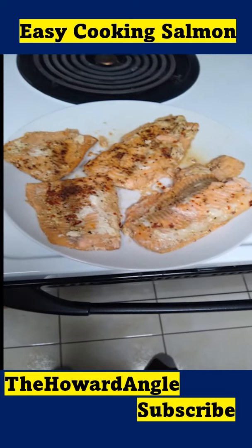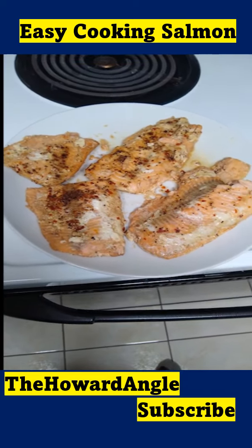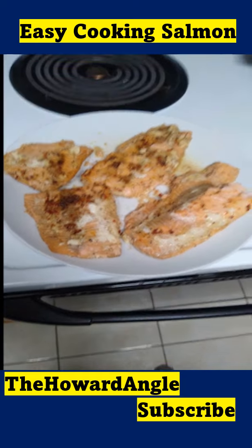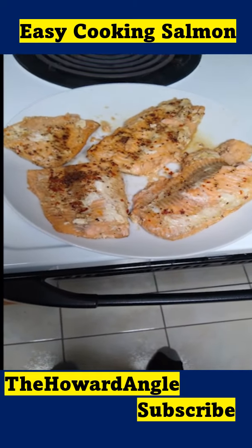Easy peasy. Look at that salmon. Remember the Howard Angle — subscribe, where you might learn how to do something you haven't done before. But cooking is really not difficult. Pretty easy, just follow a few steps, and there you go.